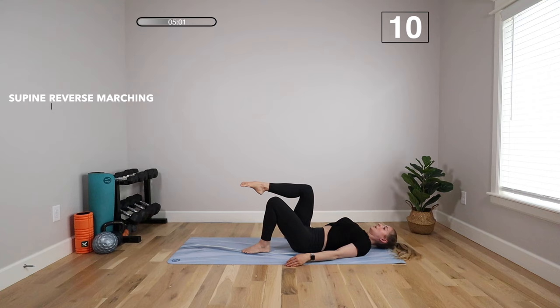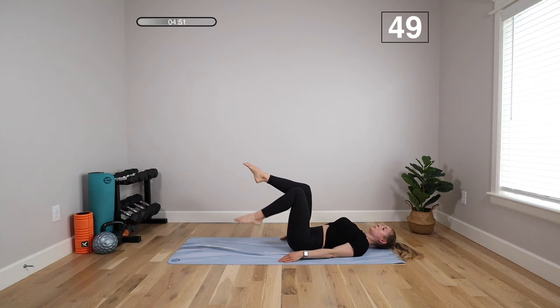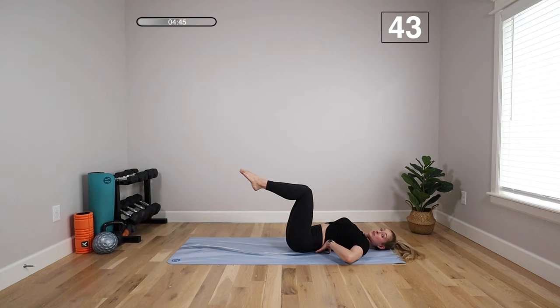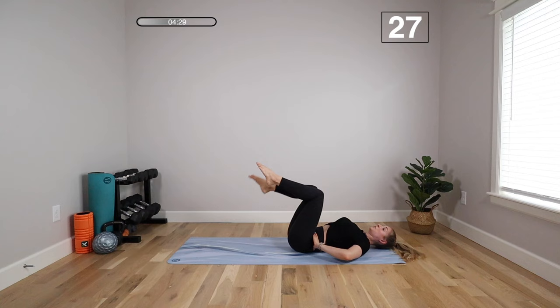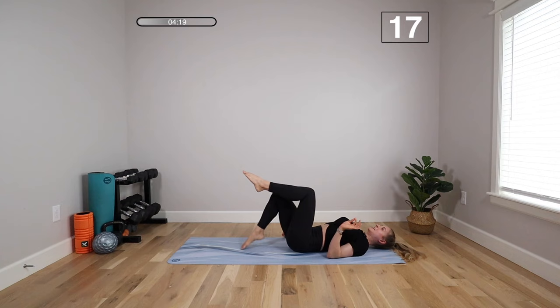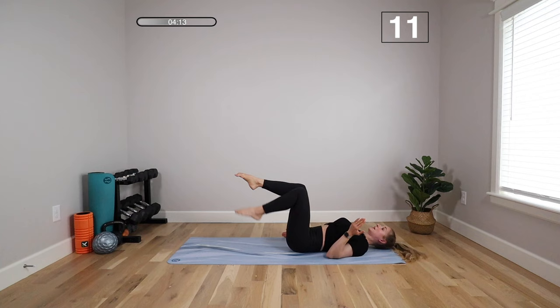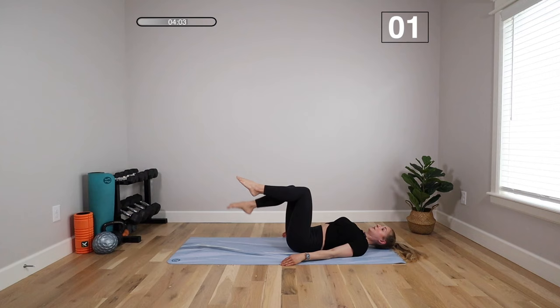We're going to keep that back pressing toward the mat for our next exercise — it's a reverse march. Start with your knees over your hips; it's going to be a bit more challenging. We're going to drop one leg at a time, tap and lift. You'll feel your back start to lift a little bit — do your best to pull that belly in and hold it down. It's better to do a few reps with proper technique than to try to do the whole interval with suffering technique. Even if you only do 15 seconds of exercise, you're still getting the benefits.